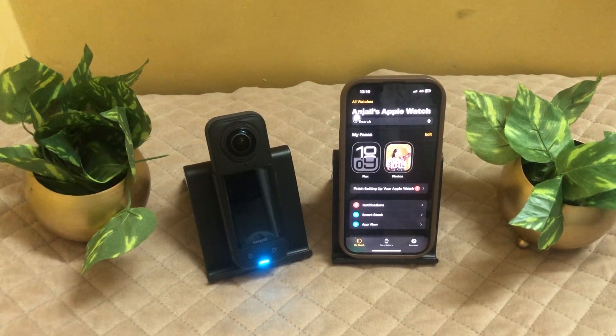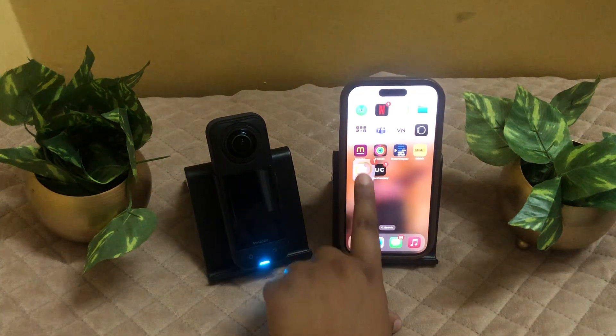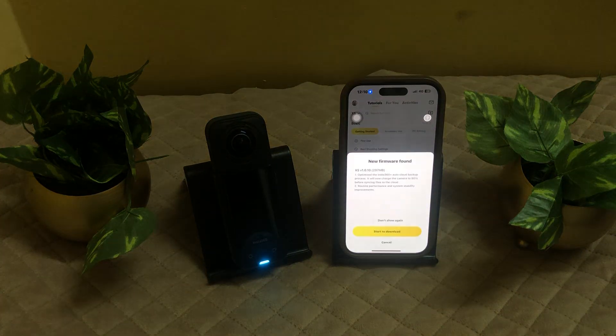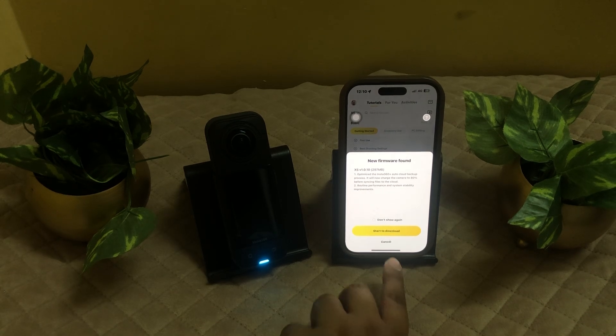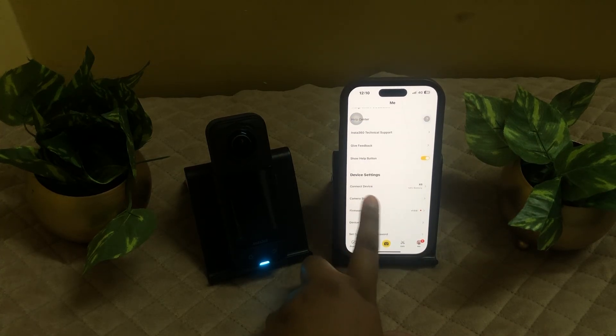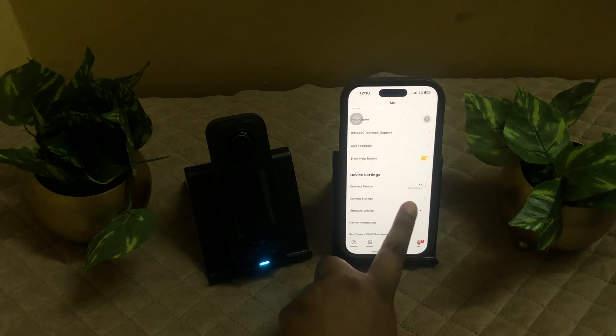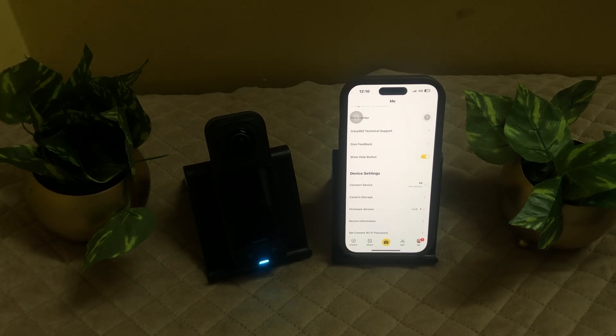Then open the Insta360 app on your iPhone. As you can see, click on iPhone and it should prompt you to connect to your X5. Make sure your iPhone is connected with your Insta360 X5. As you can see, it says connect to device X5 — our phone is connected. Once connected on your iPhone, you can then open the Insta360 app on your Apple Watch and connect to the same X5 device as well.